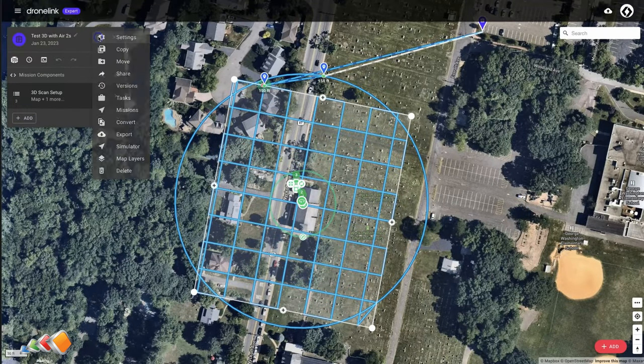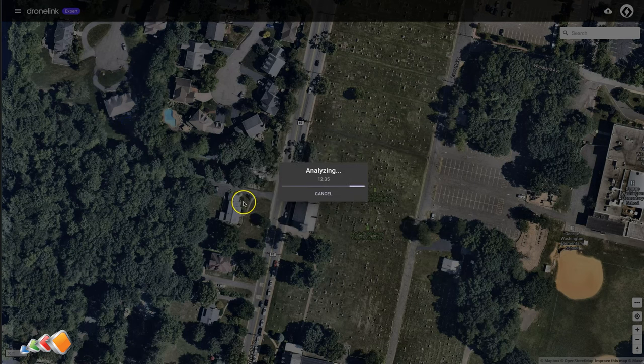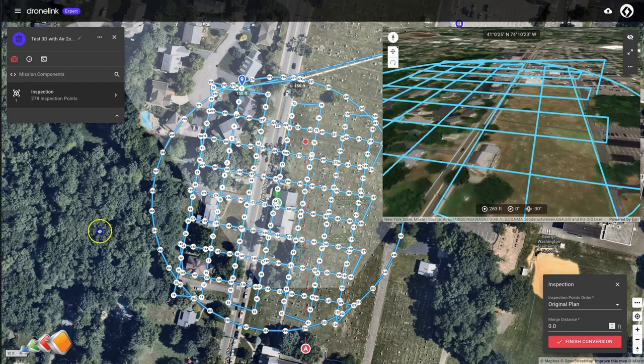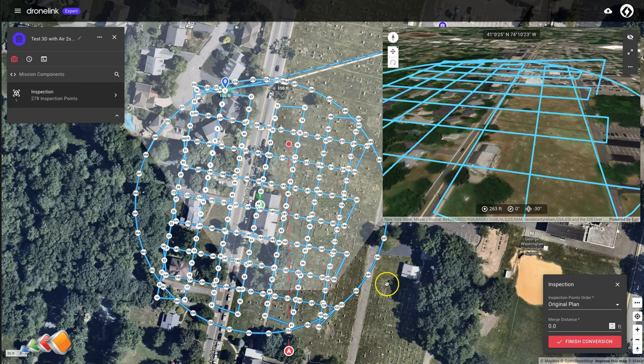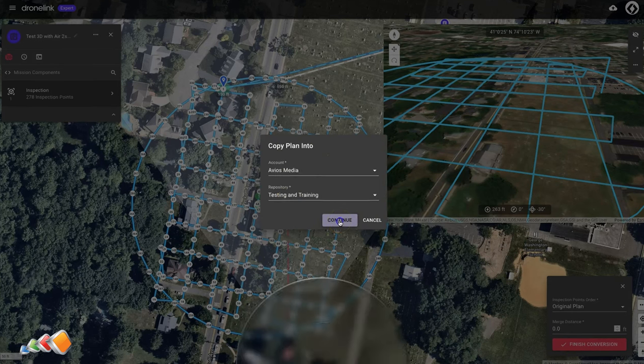Before we wrap up, I did want to mention that there's another way to stop the drone completely so that you can take photos and also add in additional features such as auto exposure bracketing, adjusting gimbal angles, and so on. That is to convert the mission to an inspection mission. It's a more advanced technique and does require you to convert the mission, so I didn't really want to cover this in detail here. But if this is something people are interested in, let me know and I can add this as a future 5-Minute Friday.